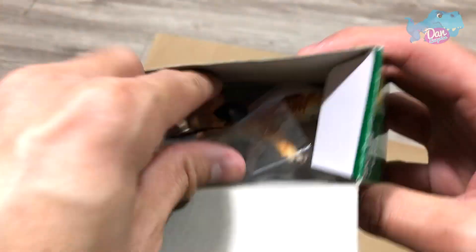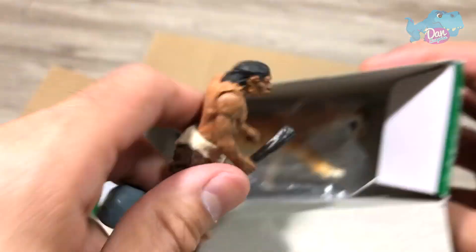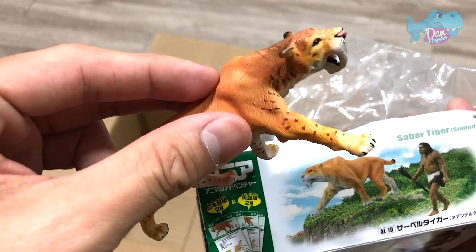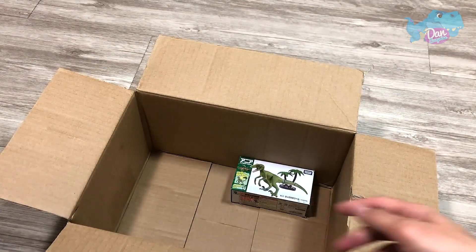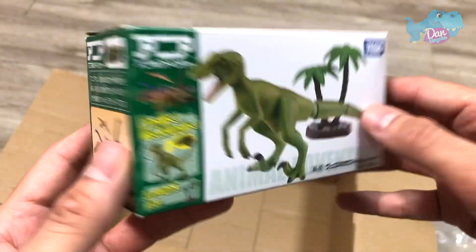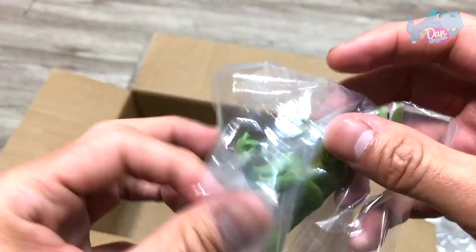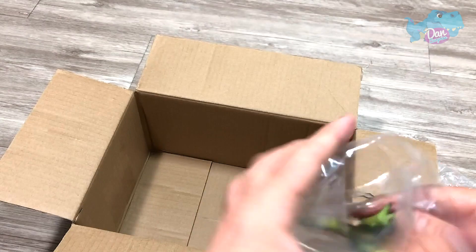Next up, we have a saber-toothed tiger and a Homo neanderthalensis, which is a prehistoric man. This is a saber-toothed cat which looks really nice as well. So this is from the original NEA series. And our last figure of the day is actually a Green Velociraptor, which is also an original NEA figure. Pretty good stuff from Takaratomi, I would say.